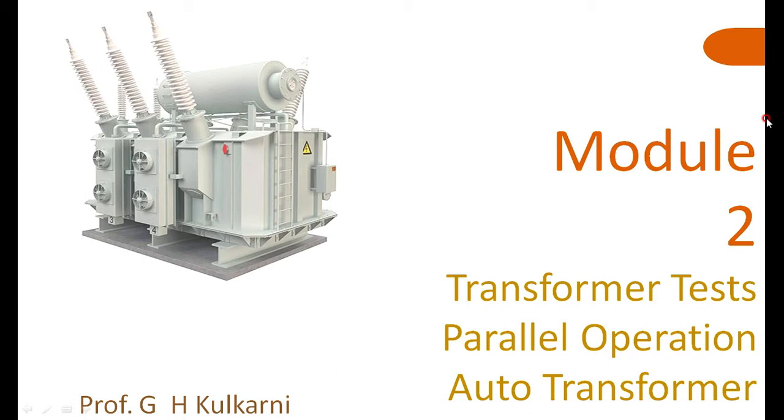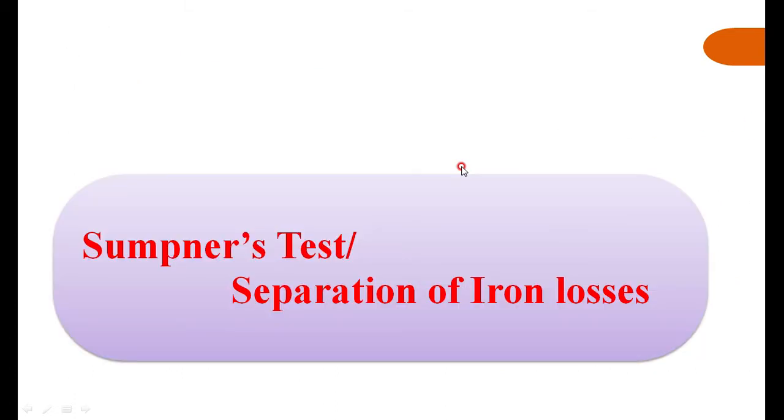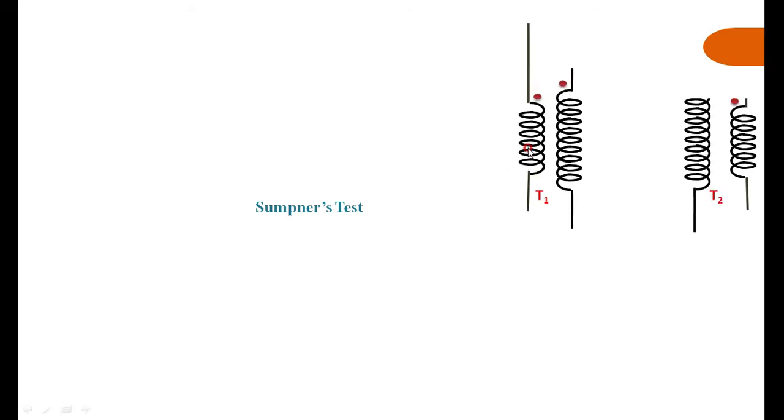This session will show how the efficiency and regulation of a single-phase transformer can be calculated from test data, and also how to perform the separation of core losses. First, we have seen the Sumpner's test setup. We need two similar transformers connected back to back such that the secondaries are connected in phase opposition, so that a voltmeter shows zero before closing the switch.